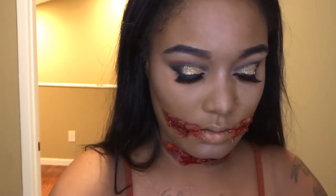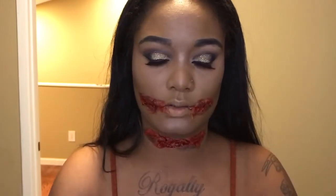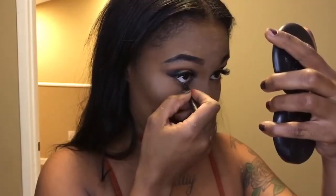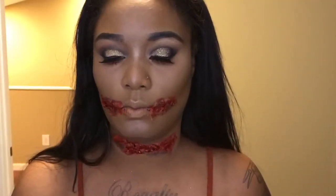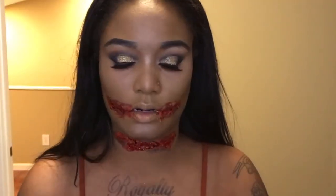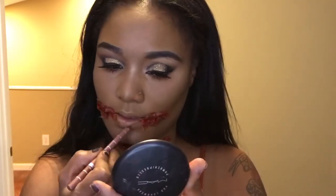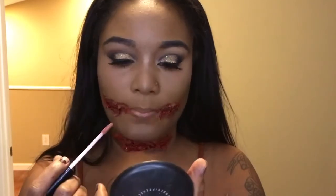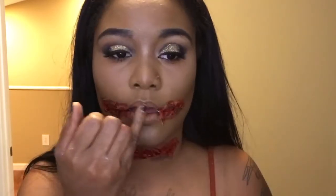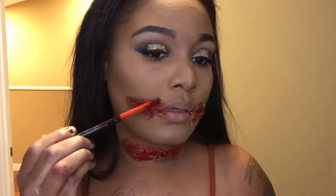Now I'm going to add some black liner and then a coat of mascara to my lower lashes. I'm going to outline with the brown lip pencil and then I'm going to be using NYX Bedtime Flirt. Then I'm going to go in with some more blood.